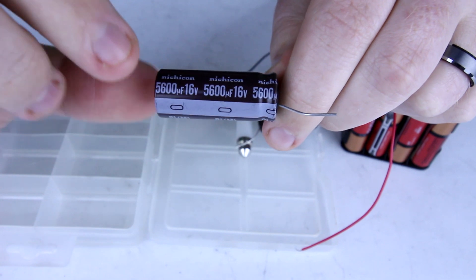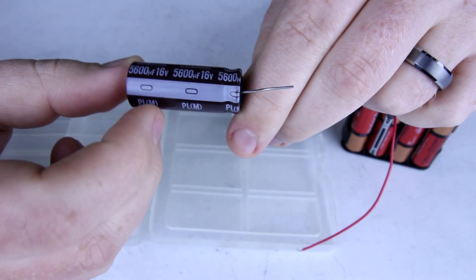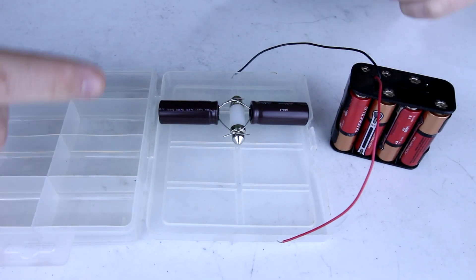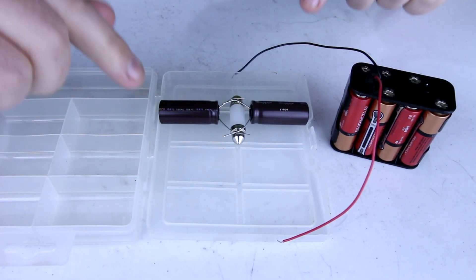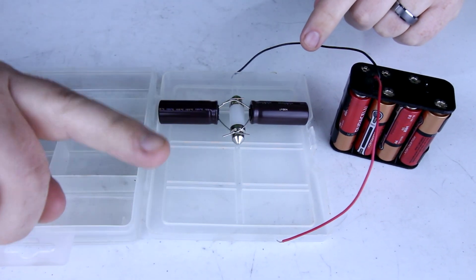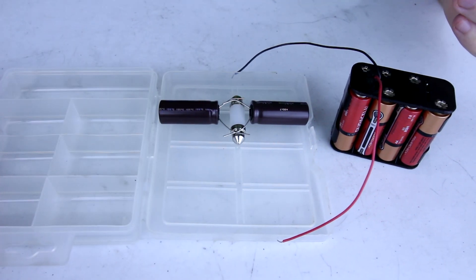Capacitance is measured in farads, which is this number here: 5600, the weird-looking µ, and then the capital F — that's 5600 microfarads. Connecting these identical capacitors in parallel like this does not alter the voltage that they work at, but it is like using one capacitor that's rated for 11,200 microfarads.